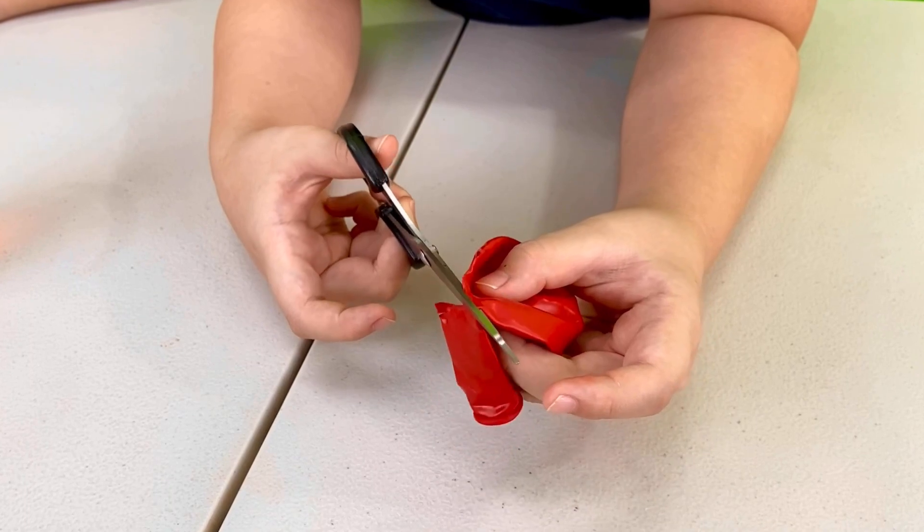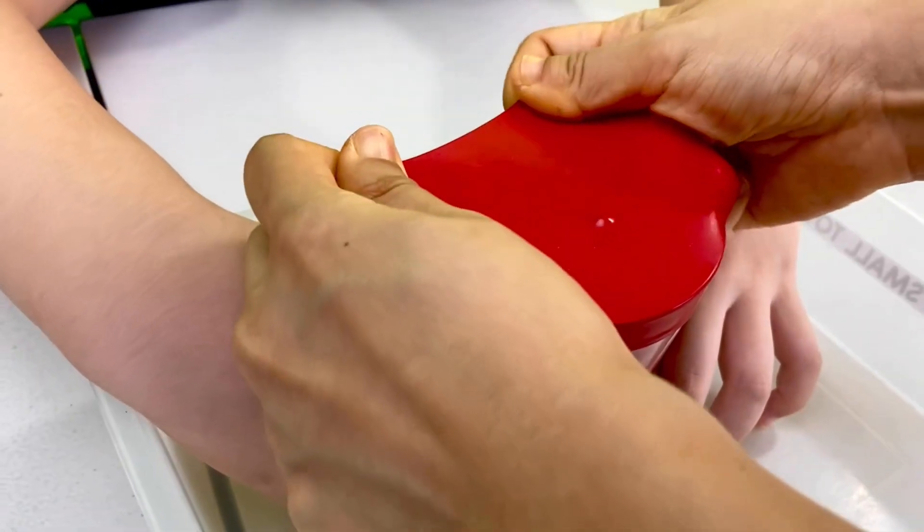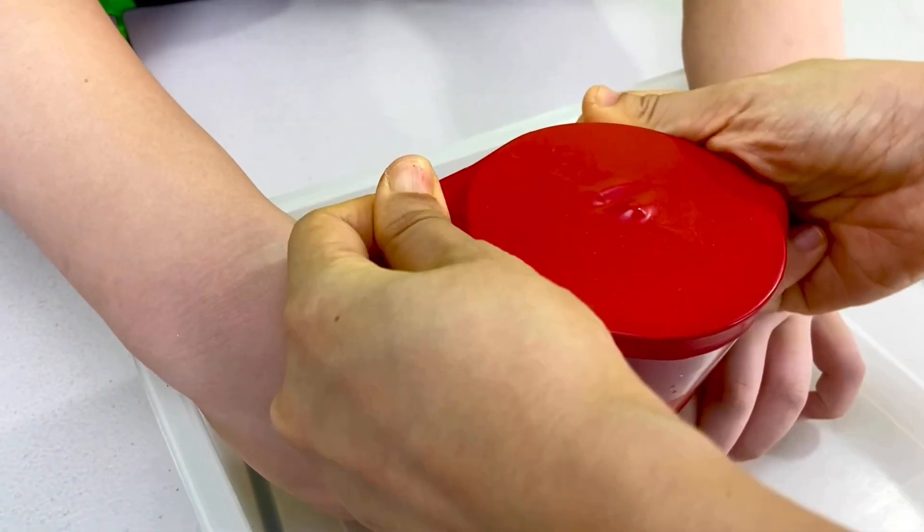Step three: get a balloon and cut off the end. Now place the balloon over the mouth of the glass. You can secure it with rubber bands to make sure it doesn't fly off.